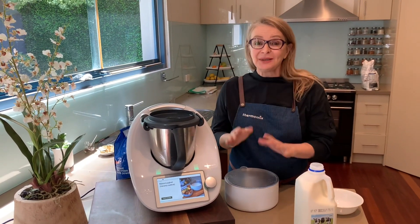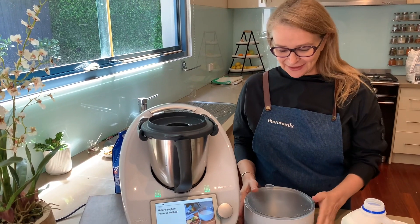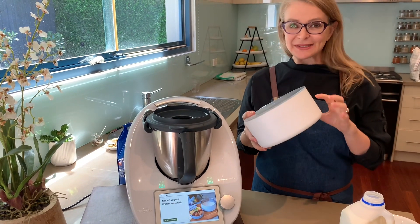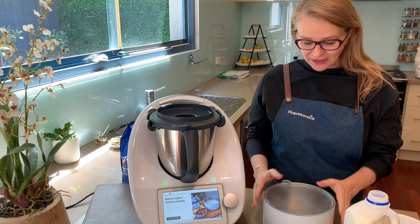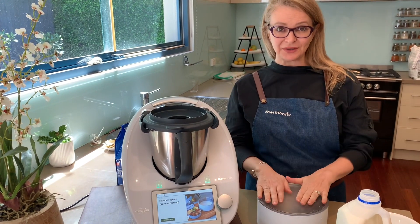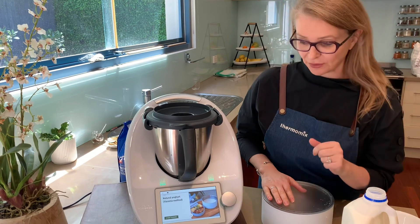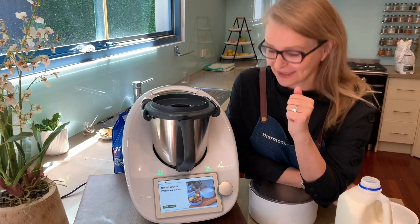There are many, many ways to make yogurt in the Thermomix, but today I'm going to be using my very new white Thermo Server, which is 2.2 litres. It's a little bit smaller than the regular round one, and it fits inside the Varoma, which is what we'll be using. This is the Varoma method of fermenting yogurt in the Thermomix. The TM6 has the fermenting mode that will keep it going for 10 hours or however many hours it actually needs.